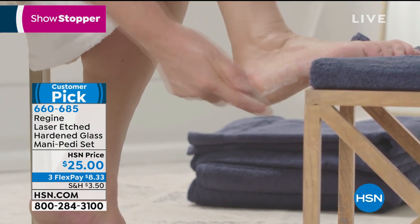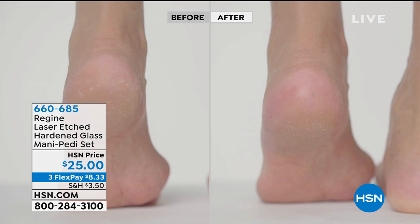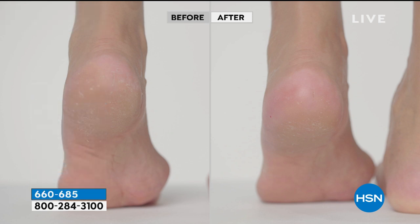We're showing the foot now. It's almost like a little micro powder you see coming off — it's coming off in nanoparticles. It's literally millions of fine, dust-like particles of your skin coming off right now.